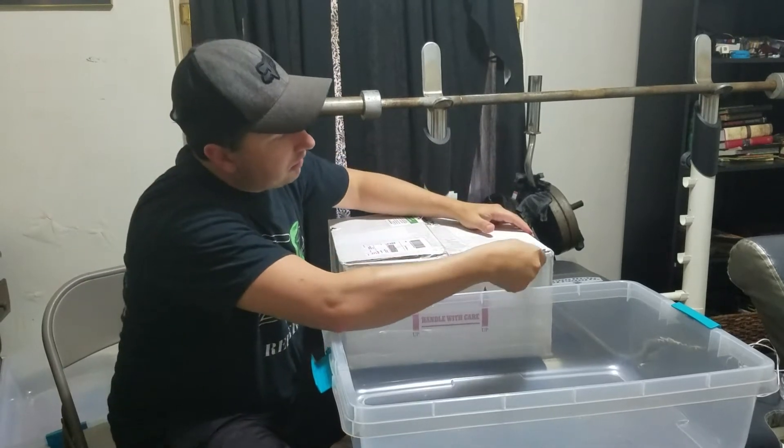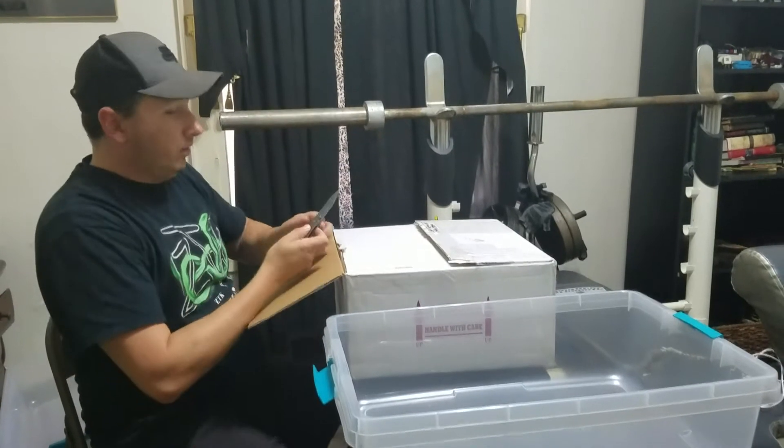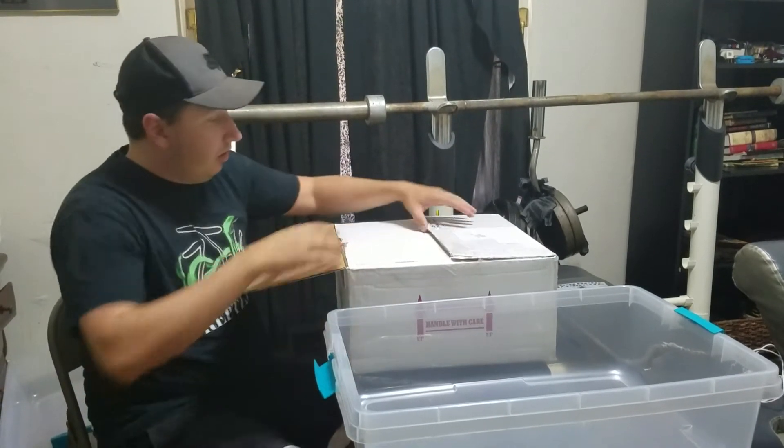This is the first unboxing I did — not live — but a video of where I'm doing a full plant video.